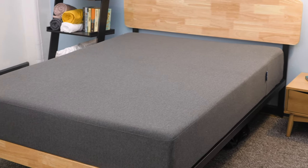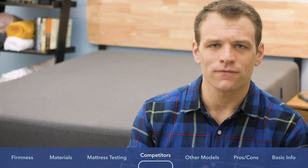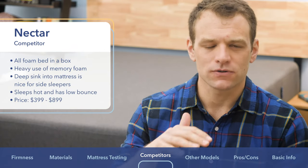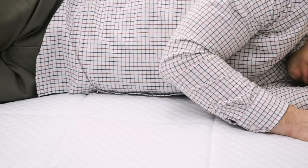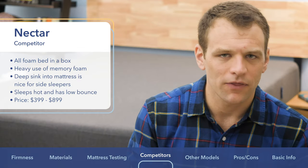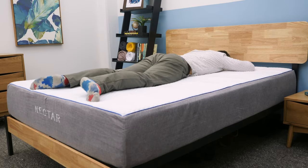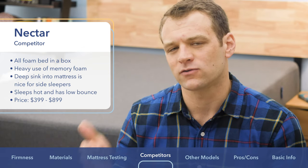If you're checking out this review, I'm assuming it's not the only mattress you're looking at, so I want to give you a few of the Essential's main competitors. First up is the Essential versus the Nectar mattress, another all-foam bed-in-a-box at a similar price range. Nectar uses a heavy dose of memory foam to give you that classic sinking-into-the-mattress feeling and contouring around your body — great for side sleepers needing a softer feel. One drawback is it can sleep a little hot and is slow to move on. The Nectar ranges from $399 up to $899 for the king-size version.